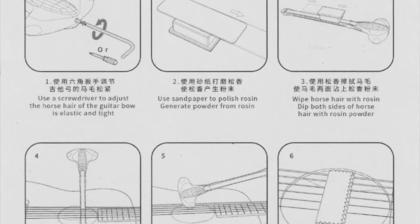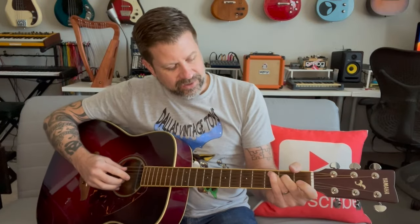I checked out the instructions and it says you use the screwdriver to tighten the horsehair — on the end there's a small hole with a little screw that you can tighten. This one is pretty tight already so I don't think I want to tighten it more. The small piece of sandpaper is to rough up the rosin — you take the sandpaper and go back and forth on the rosin until you get a powdery look. The cleaning cloth is for after you use the bow, as it may leave a little bit of powder residue on the guitar.